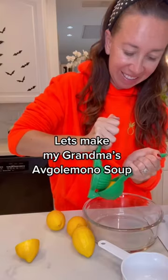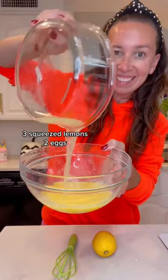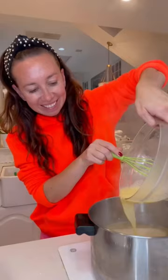It's soup season so let's make my grandma's version of Avgolamono soup. Whisk together three squeezed lemons and two eggs. Then on the stove boil chicken broth and add chicken. Take a scoop of the broth and mix it with the lemon juice and the eggs. Then pour it together.